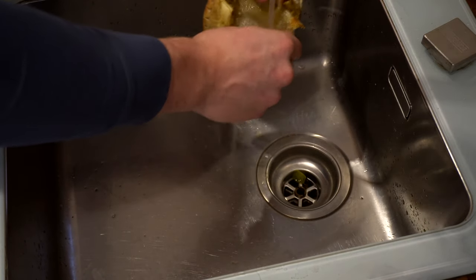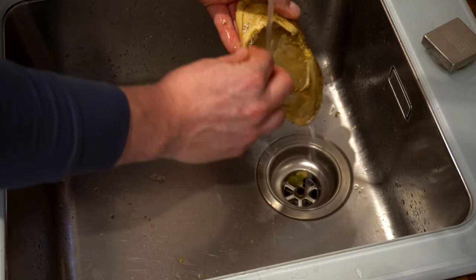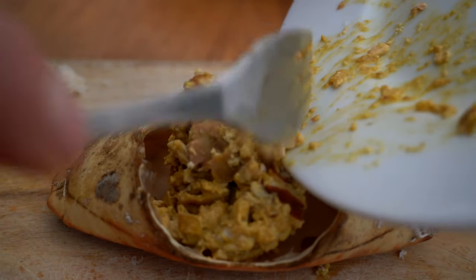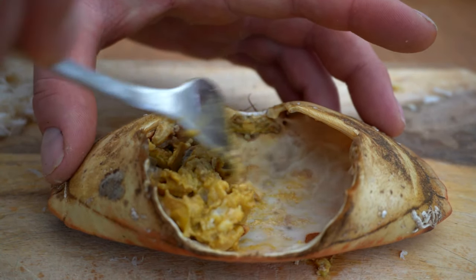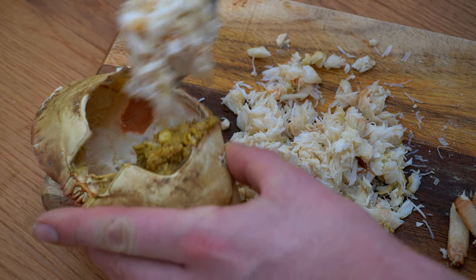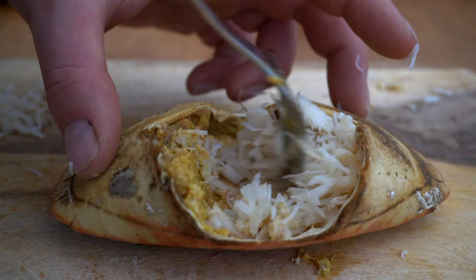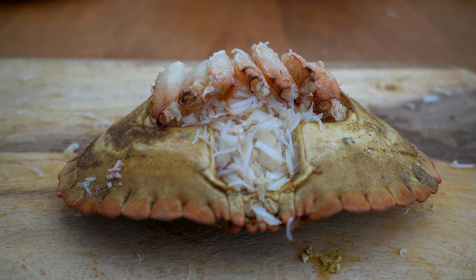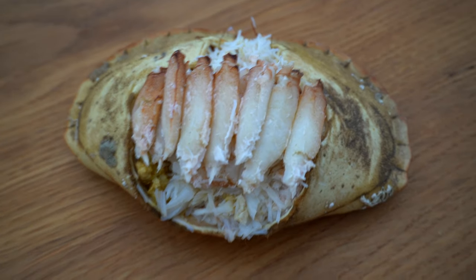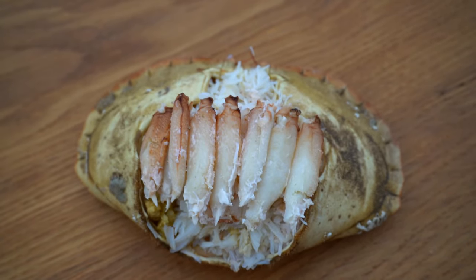We're going to wash out the shell of the crab, which is what we're going to present it in. Make sure it's nice and clean. First I'm going to put in the brown meat I took out earlier, and then the rest of the white meat — as you can see there is a lot of it for this crab. That is the crab fully dressed, with the brown meat on the left and the white meat on the right, with the legs dressed on top, ready to be served up.